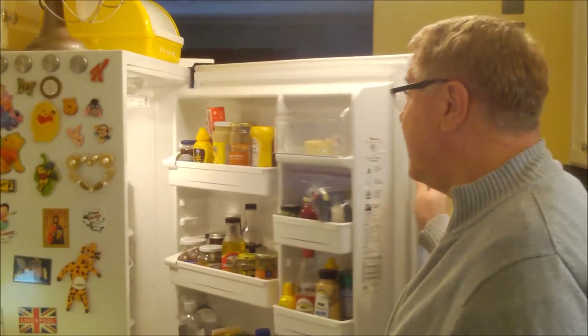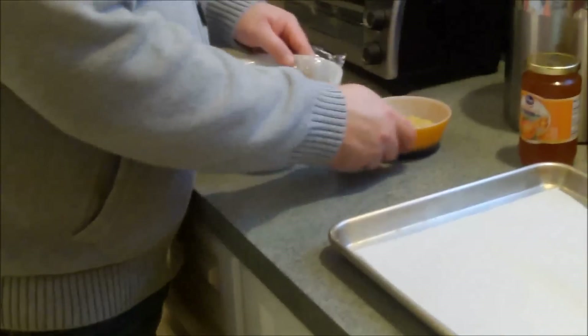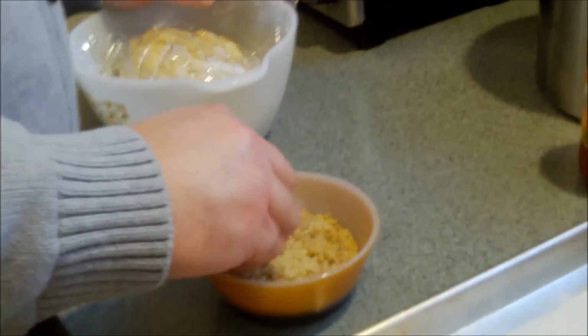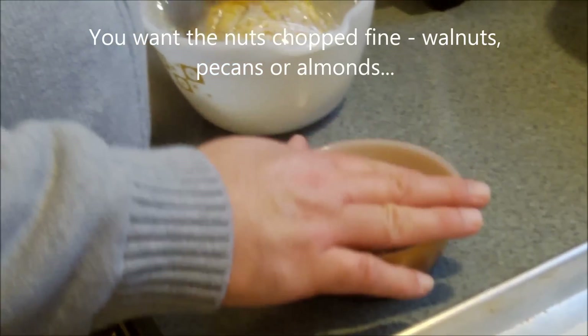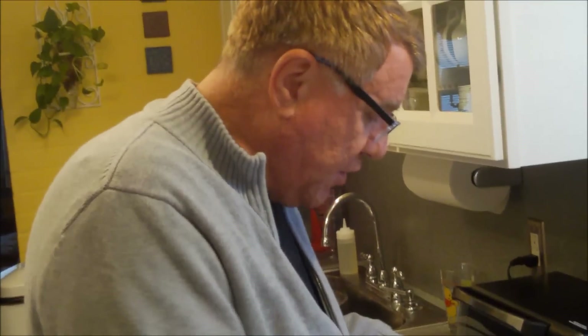The dough is done. We're going to get our apricot preserves for the filling, and we also roll the cookies in some finely chopped almonds — you could use walnuts or pecans too. The dough has been in the fridge for over an hour. I had walnuts, so we've got about a cup of finely chopped walnuts. You want them chopped fine like this.